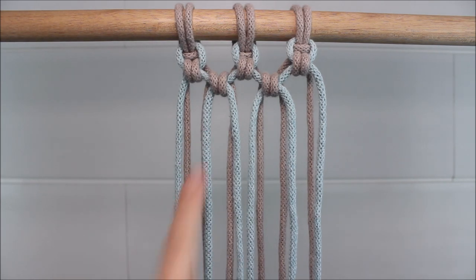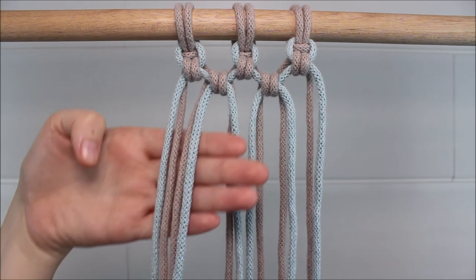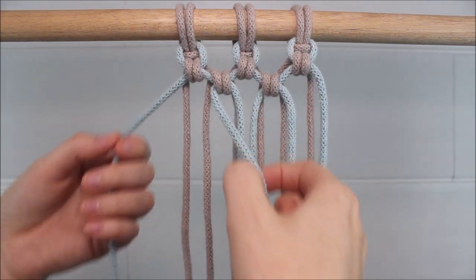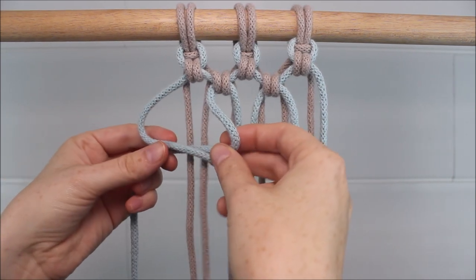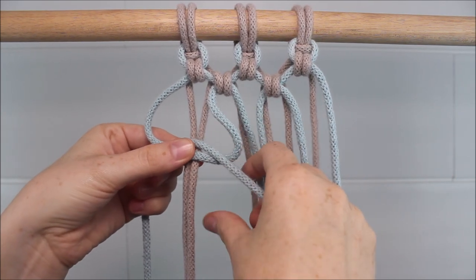Now I can move down and tie a third row. I'm going back to the four cords here all the way on the far left. My blue cords — always the ones that were the outer cords from each previous knot — are going to cross over each other to form my two loops, and then it's the same process over again.